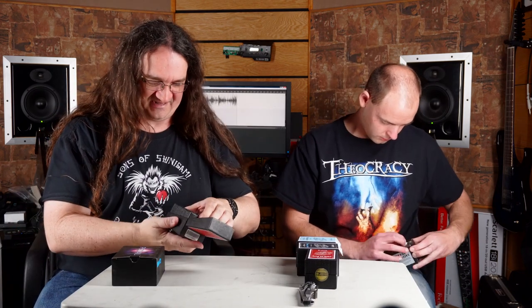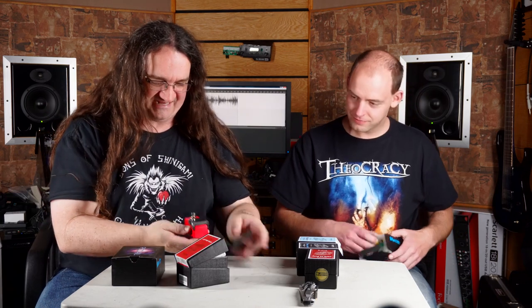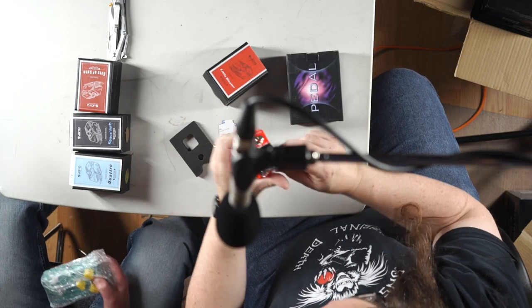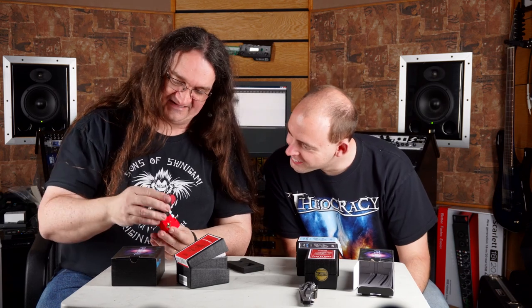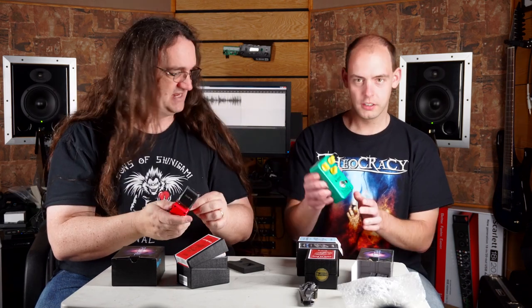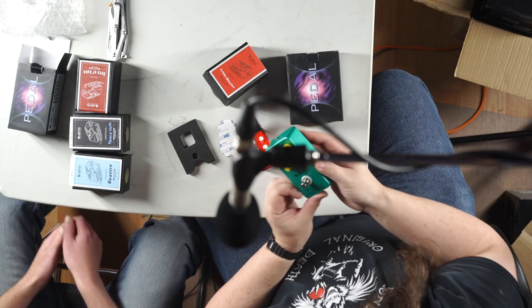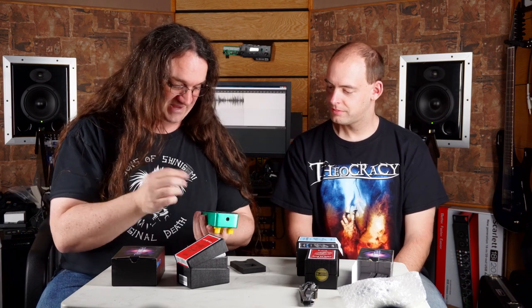I want to try the Little Blaster at some point — see if we can get a nice Swedish death metal tone. Crank everything up. Holy shit it's tiny! The vintage overdrive — it's green, of course. True bypass. Drive, volume, tone. Let's hook that up — and it's got a 9-volt battery too.